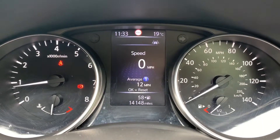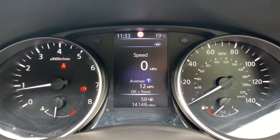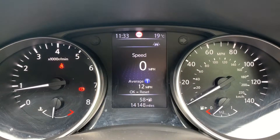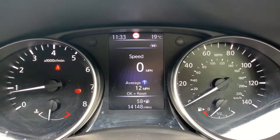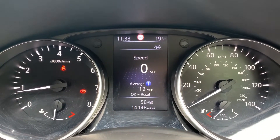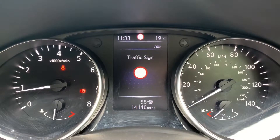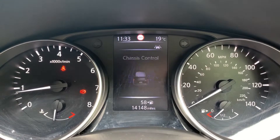Now inside the car, we're going to start with the dials. On the left hand side we have the rev counter, and on the right hand side the speedometer and fuel gauge. In the middle you can see the total miles for this car, which are 14,148. Above that we've got a digital readout for the speedometer, and the information displayed there can be changed using buttons on the steering wheel.